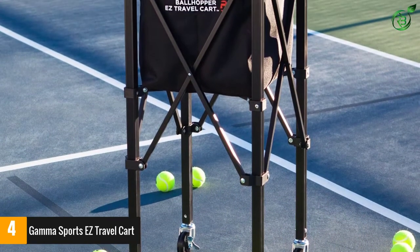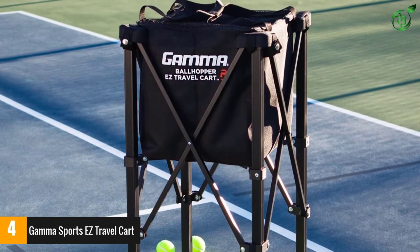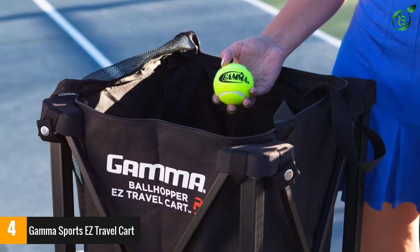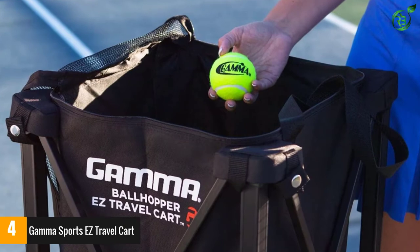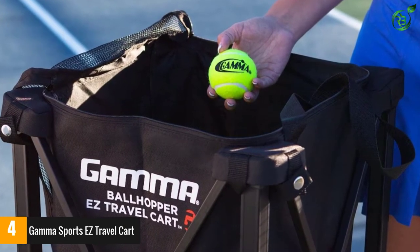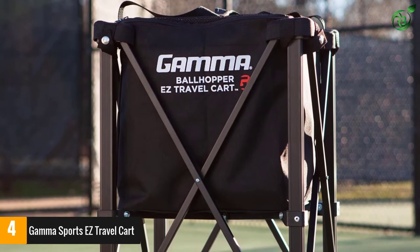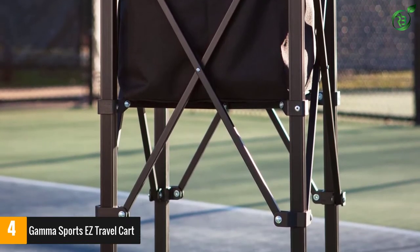Furthermore, the lightweight construction will make sure that there will be easy portability, and it has powder-coated construction for long-lasting use. Additionally, this includes a heavy-duty basket that can accommodate more than 150 tennis balls. Moreover, the product has wide applications as you can easily use it for different sports. This is highly reliable and offers maximum protection with the cross-brace support.